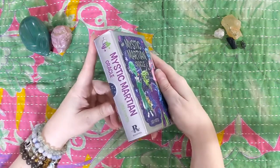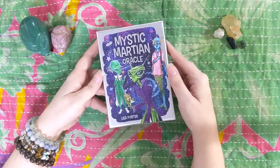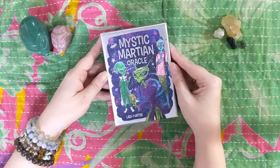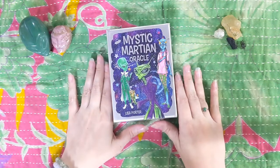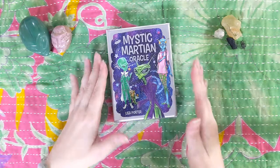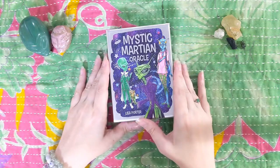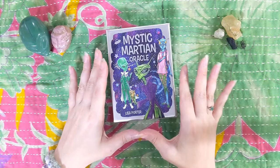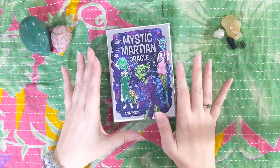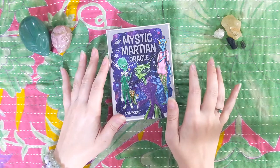This deck is published by Rockpool, and it actually is released in the USA on November 1st, but it is out in Australia, and I pre-ordered a copy from Book Depository and waited for it to come from Australia so that I could have it early, even though it felt like I was waiting forever once it shipped. You guys know I love Oracle cards. I love bright colors. I love silly and weird things. So we've got a lot of it covered.